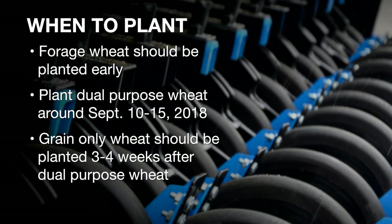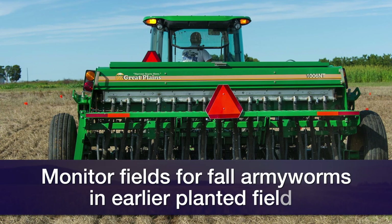Now if we've had this wetter August overall, and if we still have good soil moisture by the end of the month, beginning part of September, and if we're going to plant earlier, that can be fine. But just like last year, we really need to be out there scouting and really trying to protect that against fall armyworm.